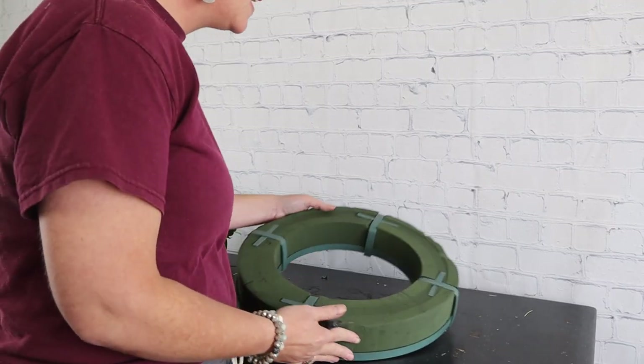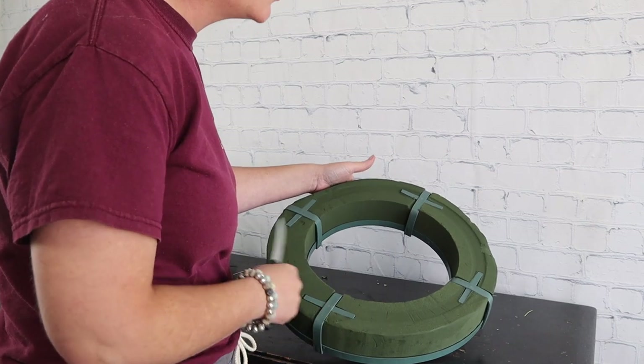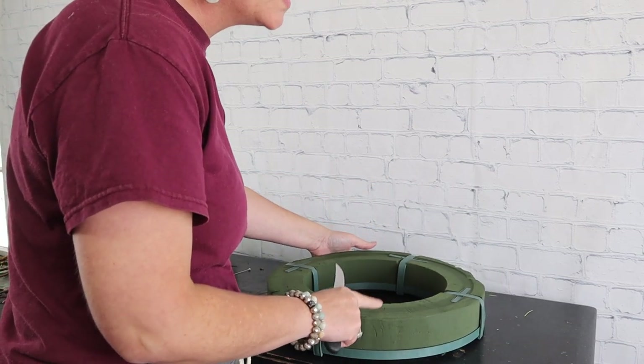Hello everybody, this is Moni with Flowers by the Bunch. Today I need to put together a memorial piece for an urn — they're going to have an urn in the center of the arrangement and a memorial service tomorrow. I'm going to do it on an oasis ring. What I'm using is a fresh foam ring — it's Oasis brand, a wreath form with fresh floral foam that has been soaked in water so it's holding water.